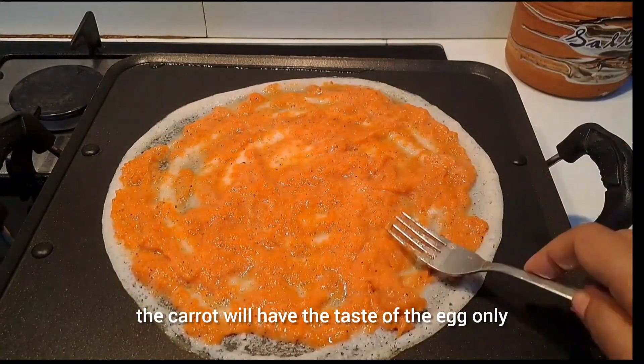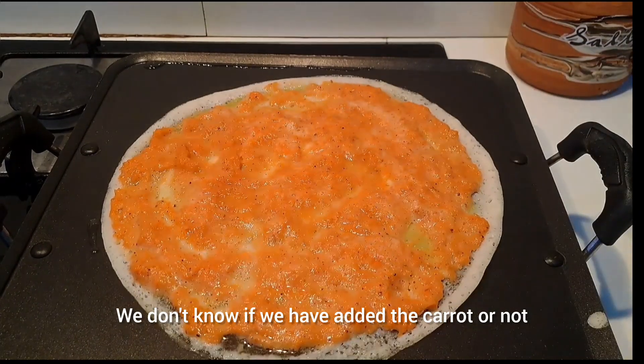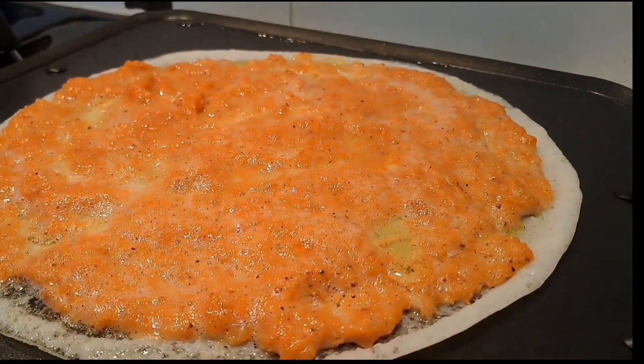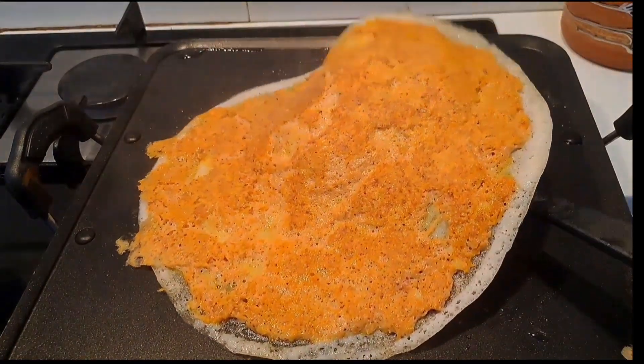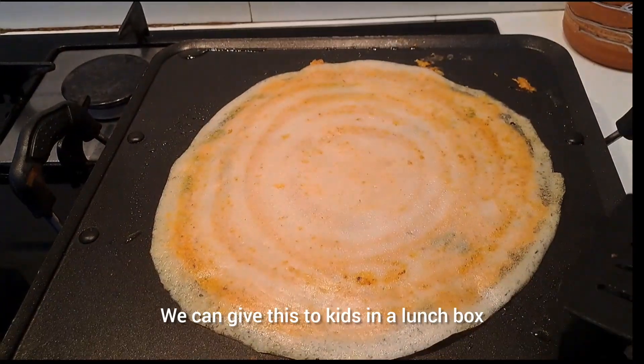We'll mix this in a bit and we'll mix it in a bit. So, we'll make the carrot and mix it in. This is how we cook in the lunch box.